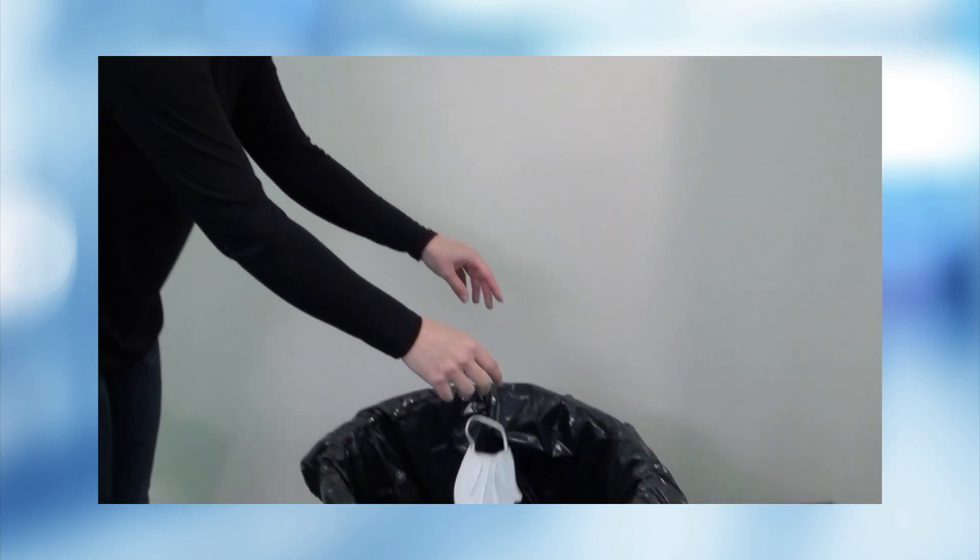At the end of the day, repeat the steps to properly remove your mask and throw it away in a lined garbage can.